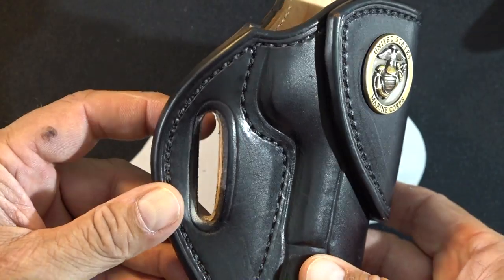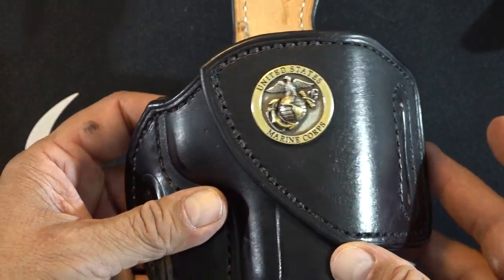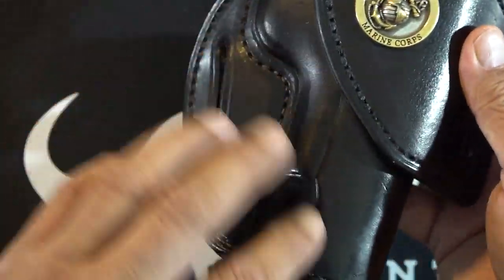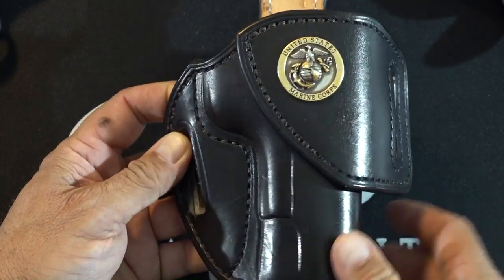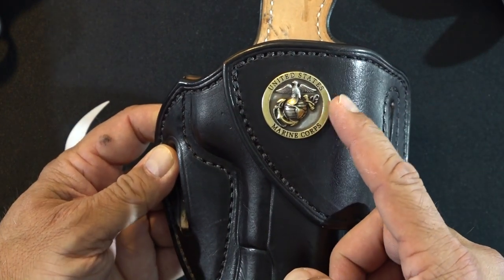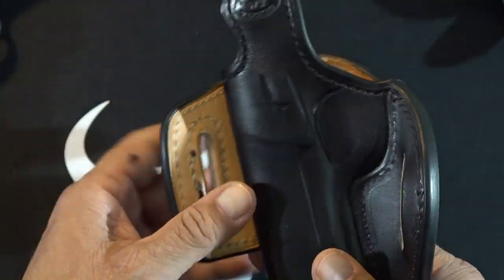On this particular model I ordered it in all black. You can get different colors on part of the holster — like this section here could be a different color than the rest — but I ordered mine in all black with black stitching. You can even customize the stitching if you like. I also added what they call a concho — I added one for the United States Marine Corps, which most of you know I served in the Marines, so that means something very special to me.